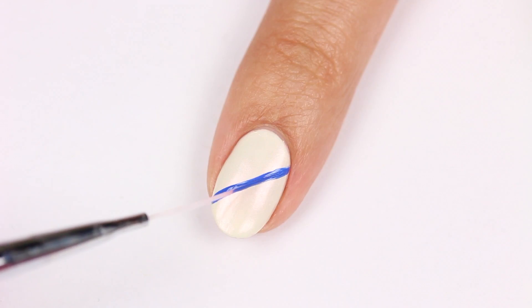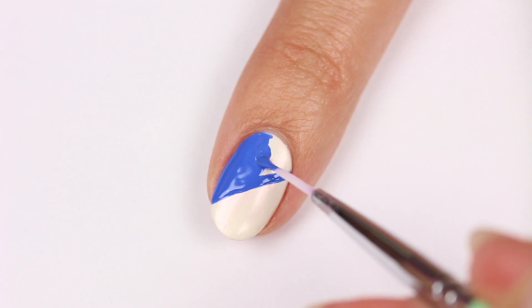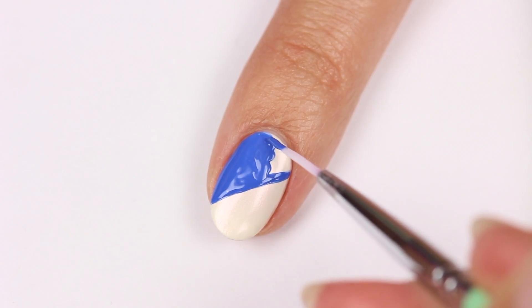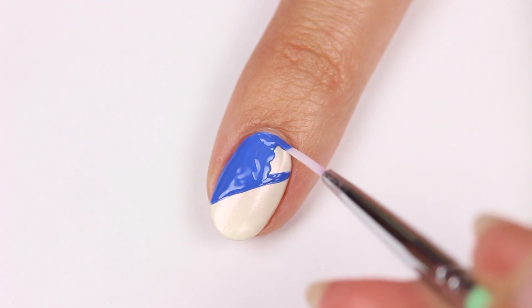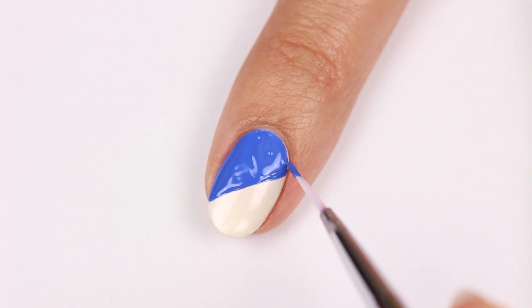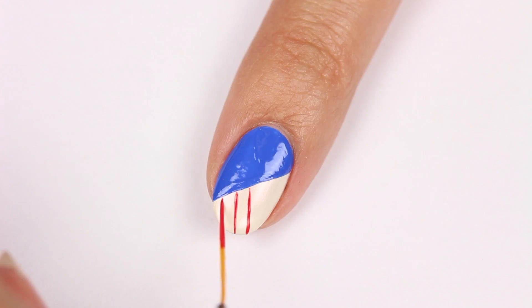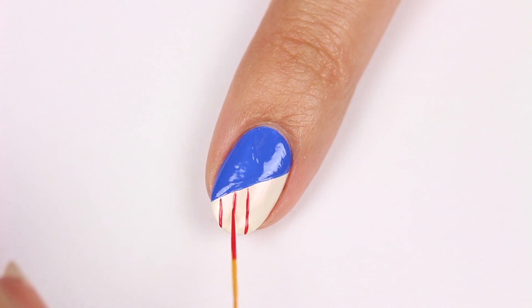create a diagonal line onto the nail, then fill in one half. Use Magic City to draw more diagonal lines going the other way, then fill in every other one to complete